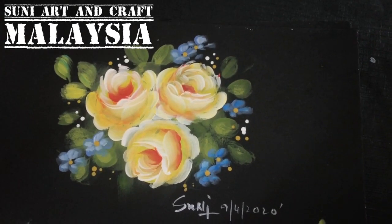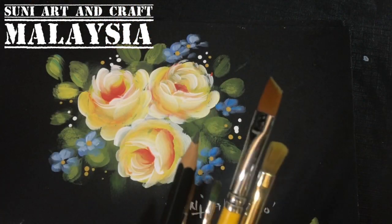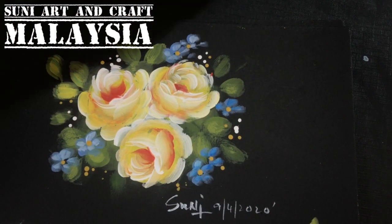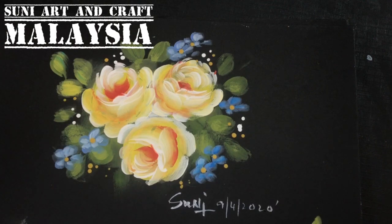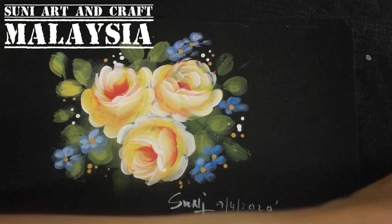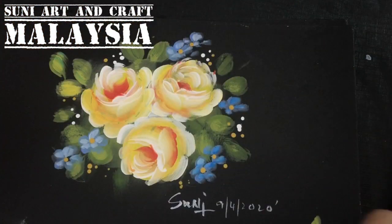For this rose I use a few brushes I frequently use: a filbert number 6, an angular brush, a filbert number 2, and a liner brush. The paint I'm using is from the Suni Art 16-color set. The colors needed for this project are yellow, white, pine green, moss green, orange, and red.